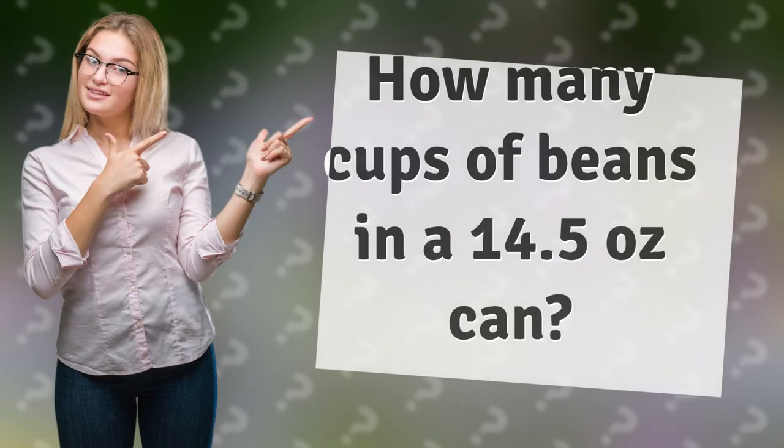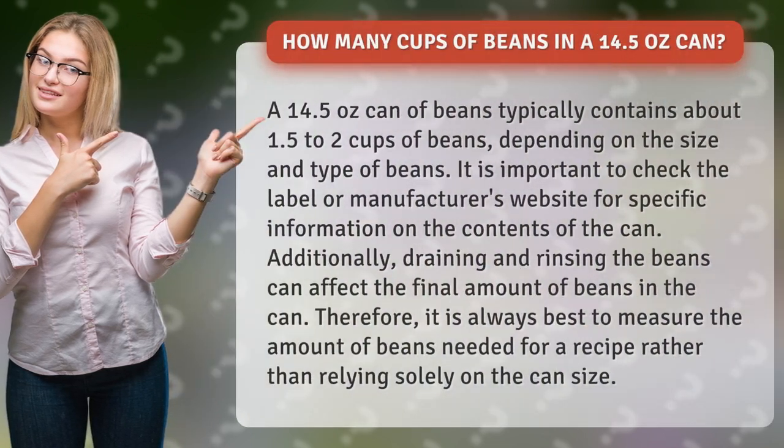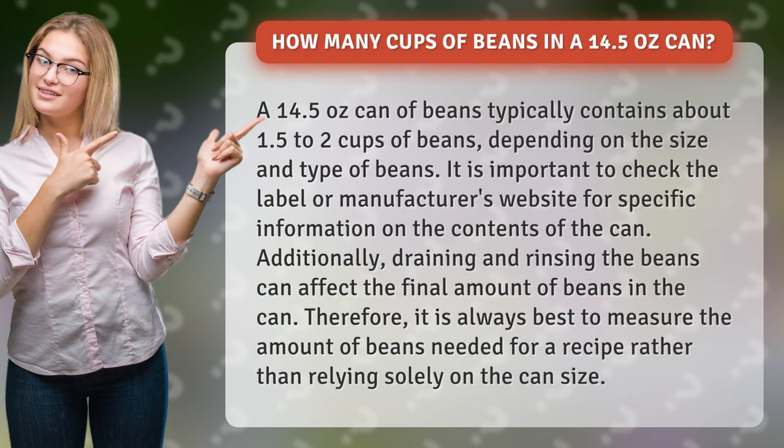How many cups of beans in a 14.5 ounce can? A 14.5 ounce can of beans typically contains about 1.5 to 2 cups of beans, depending on the size and type of beans.